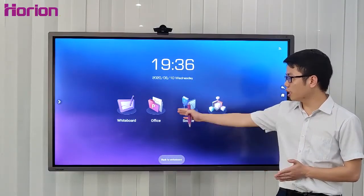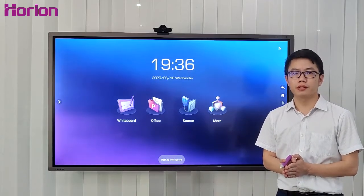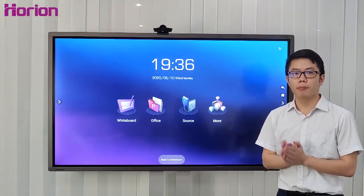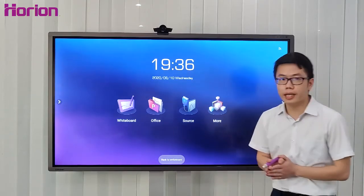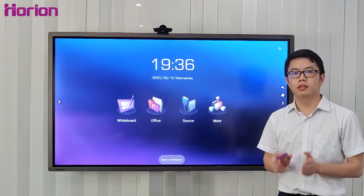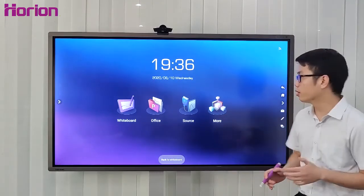Let's look at what's available in the office suite. As we all know, Microsoft Office applications — PowerPoint, Word, and Excel — are popular in presentations and meeting rooms. M3A is fully compatible with Microsoft Office files from PowerPoint to Excel.